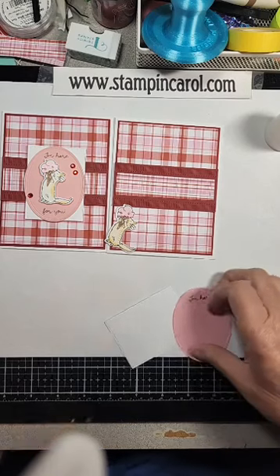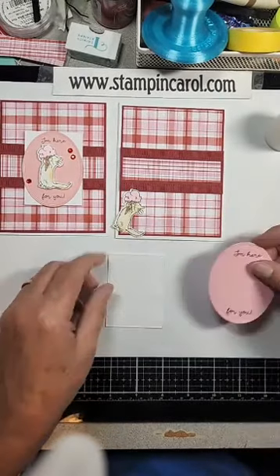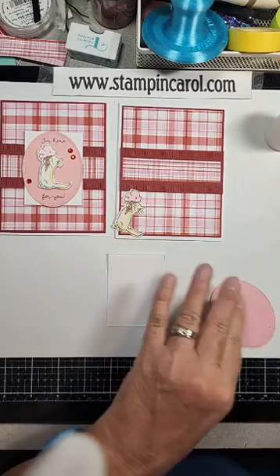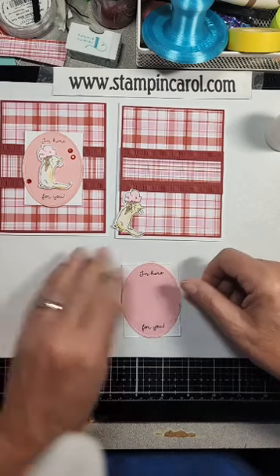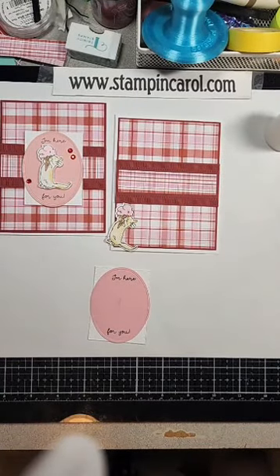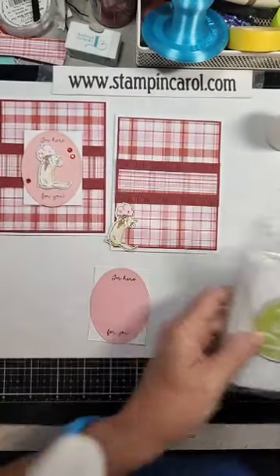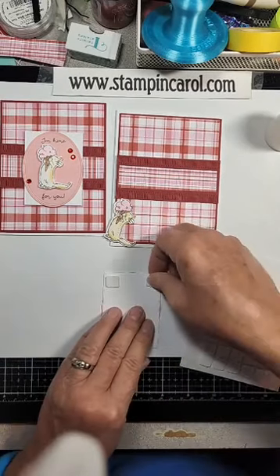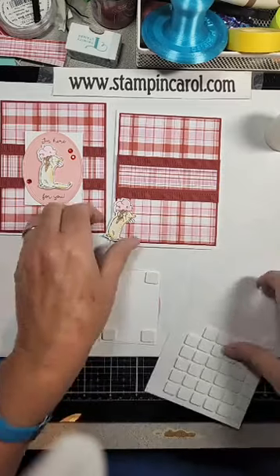I cut a rectangle — this is from a die set that's no longer available from Spellbinders, it's one of my favorites. I'm going to adhere my oval on top, and it is also from a die set that's no longer available, which makes me sad because I really liked these. I'm going to pop it. I'm going to grab some foam squares — these are from Spellbinders. I have a lot and I'm trying to use them up.